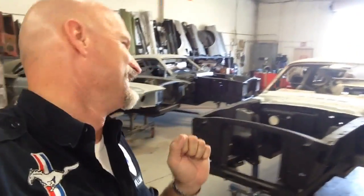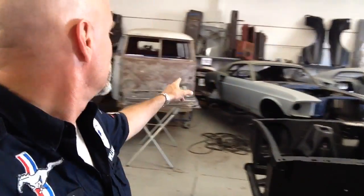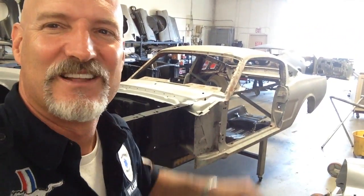All right, so I always said I want a bunch of fastbacks and convertibles — that was just my thing. My dream was to have just nothing but fastbacks lined up, and guess what, it's coming true. The really cool thing — here's all fastback.